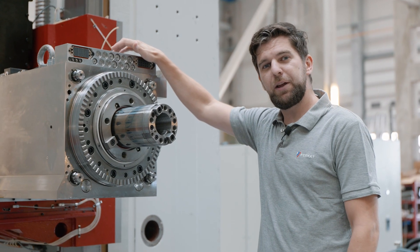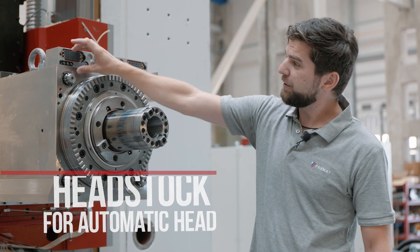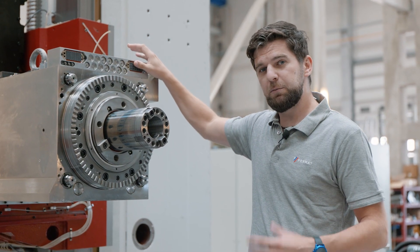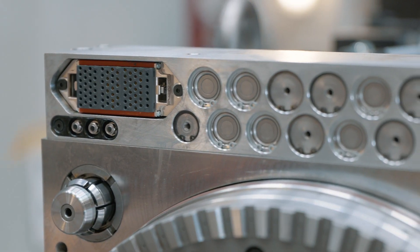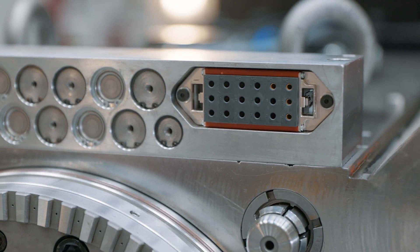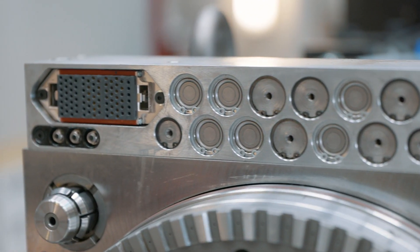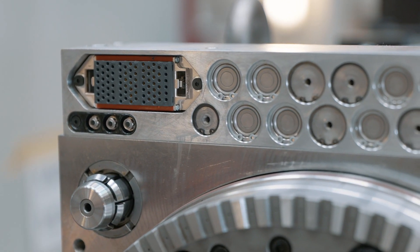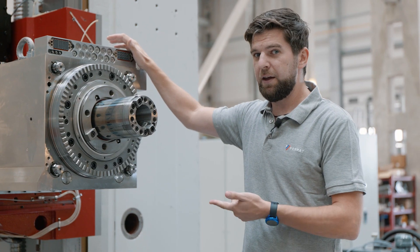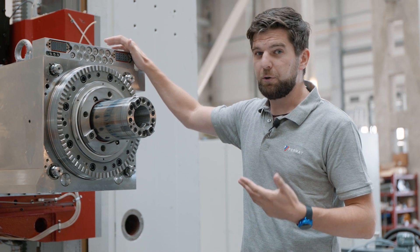The headstock with preparation for automatic milling head has a couple of typical features. The first is the distribution block — there are two sockets there. The first powers the servo motors that position the head in the C and A axes, and the second connects positioning sensors with the main machine. In between them are the fast couplings that transport media from and into the milling head — media such as coolant, air, water, grease for lubrication, or hydraulic oil.